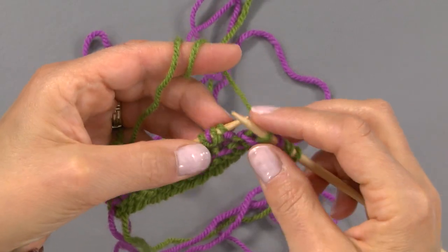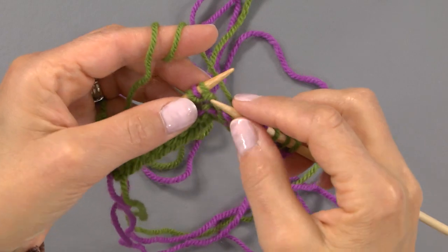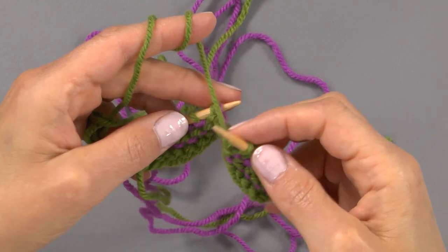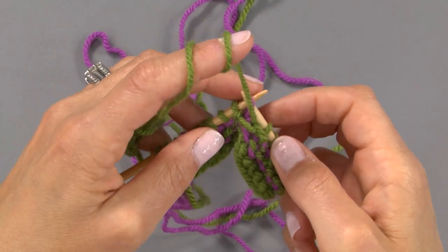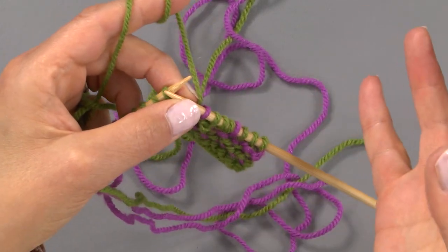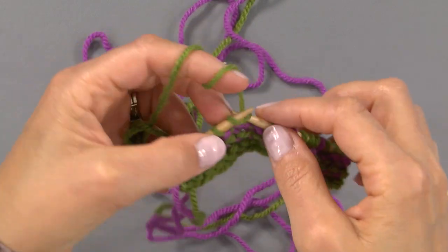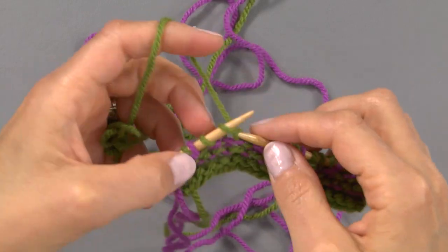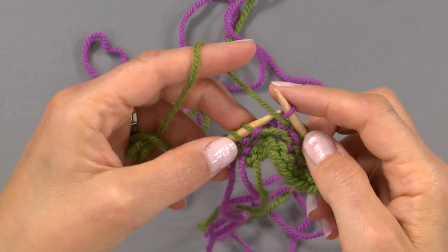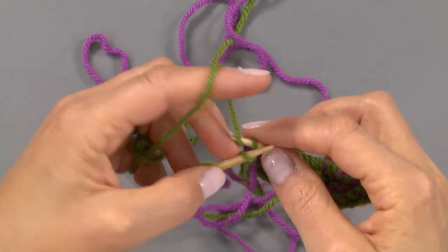Then I knit. Any stitches that aren't slipped are knitted on both the wrong and right side — that's all you need to know. Easy peasy. Yarn at front, slip purlwise, and then knit these last three stitches.